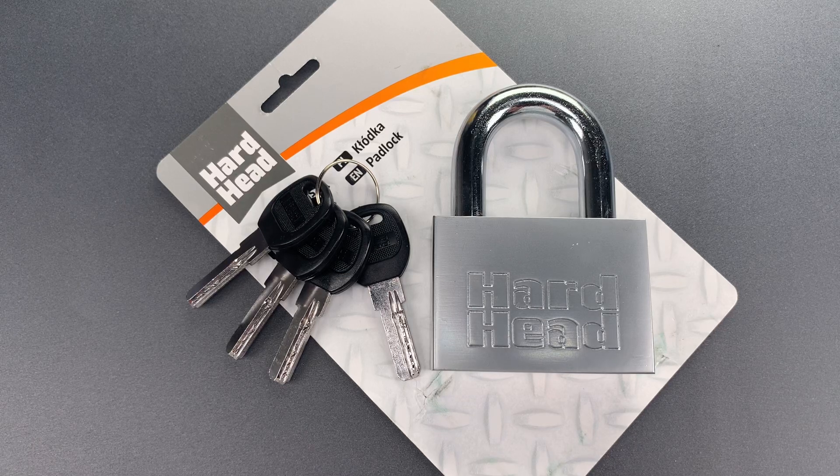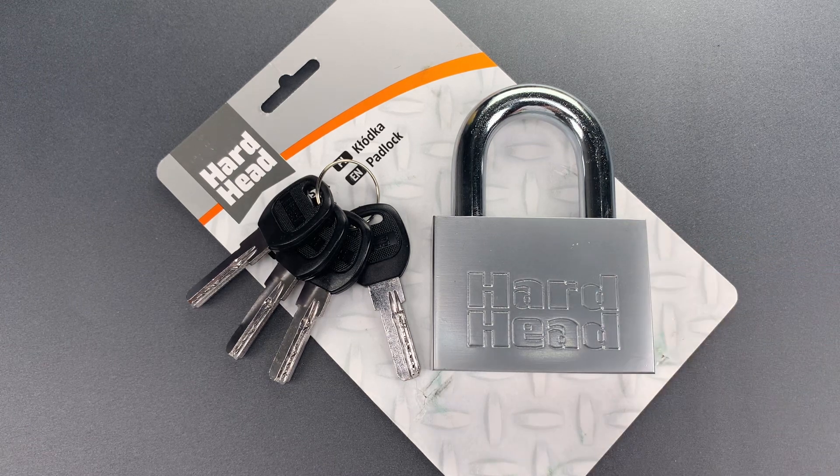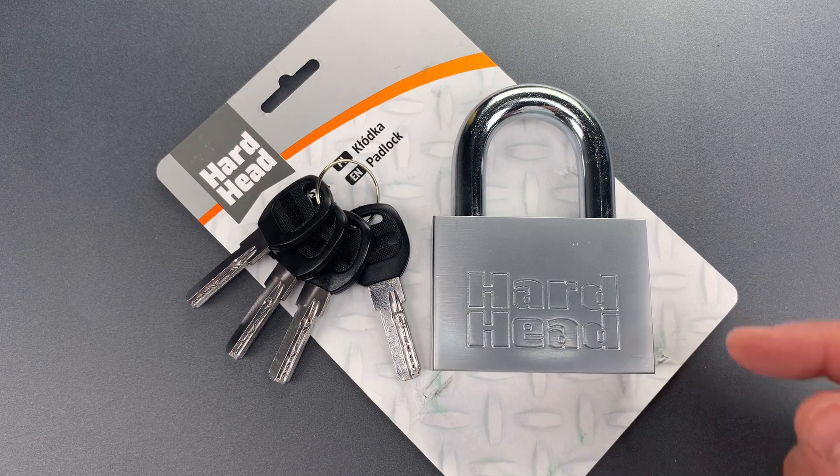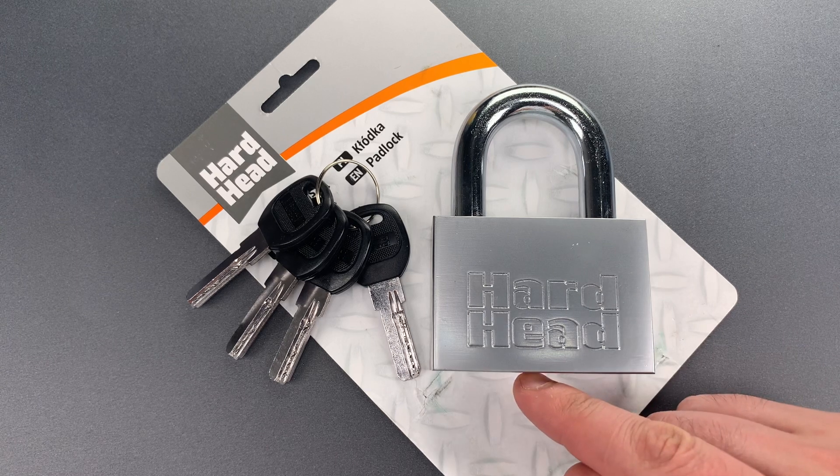This is the Lockpicking Lawyer, and what I have for you today is a Hardhead brand padlock, one of several that was sent to me by Frederick in Sweden. It's a Chinese-made lock with a poorly hardened 13mm thick shackle, an iron lock body, and a 6-pin dimple core.